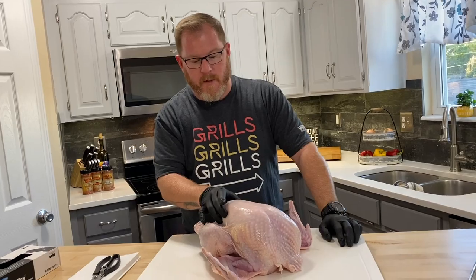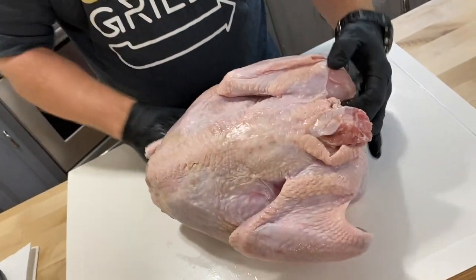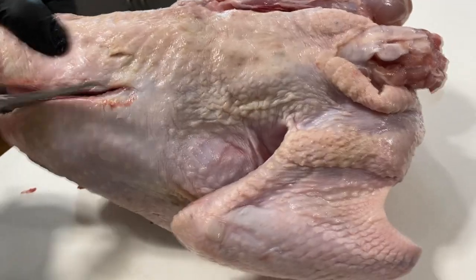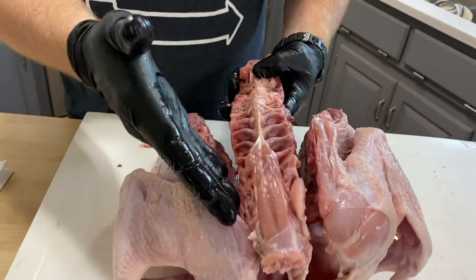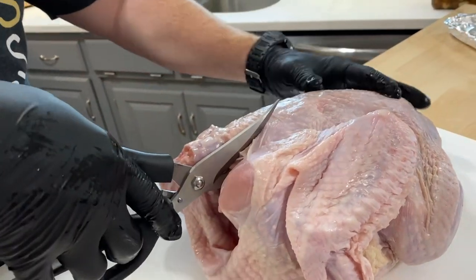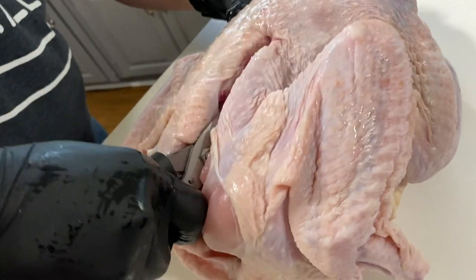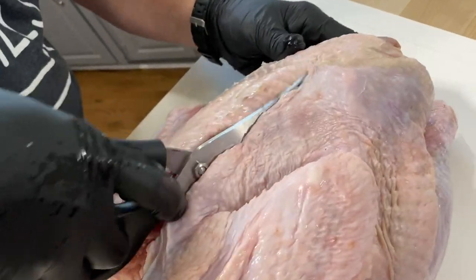This is the top part of the turkey where the breast is. We want to flip this over — this is the part we want to cut right through all of those bones. There it is, the back of our shears, and we're going to start cutting right along one side up. Get the right tool — some good sharp scissors come in handy here.